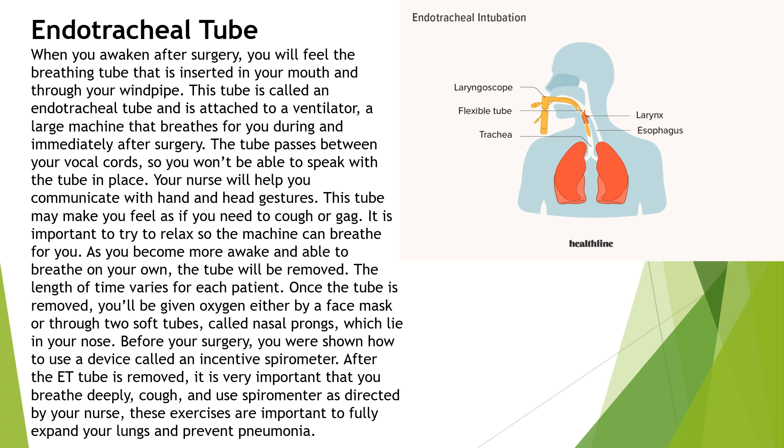Before your surgery, you were shown how to use a device called an incentive spirometer. After the ET tube is removed, it is very important that you breathe deeply, cough, and use your spirometer. The spirometer is directed by your nurse. These exercises are important to fully expand your lungs and prevent pneumonia.